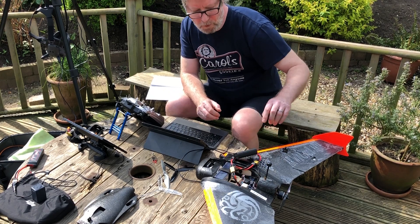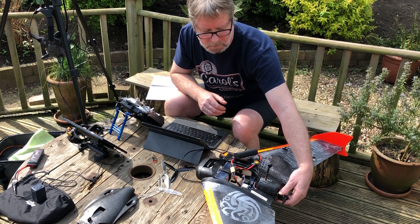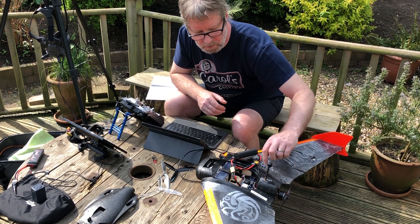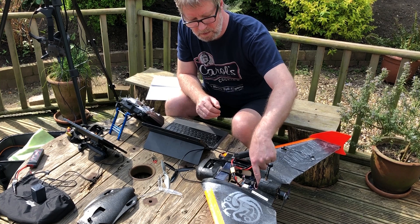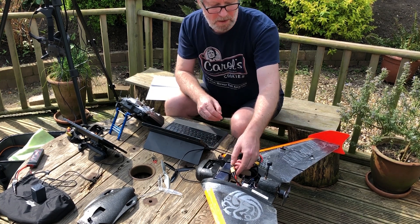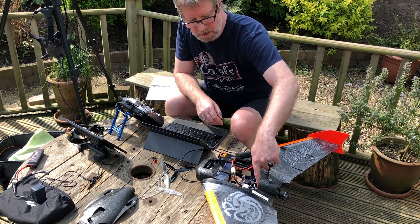Just before I push it to full throttle, I'm going to check the motor temperature — it's reasonably warm. The ESC though is pretty hot. I'll disconnect it for a while and let it cool down. I'm not sure if airflow in flight will make much difference, but it's pretty hot.